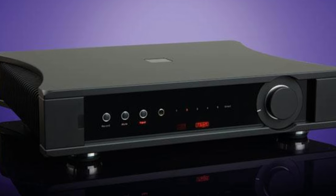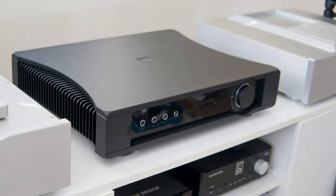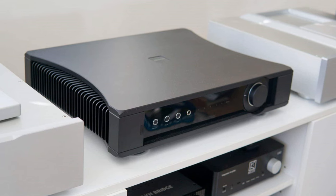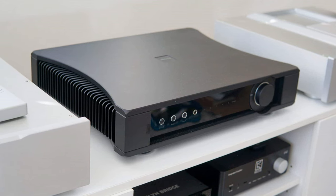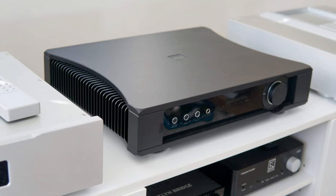If your budget can stretch a bit further but you don't have high-end money, the Naim Supernait 3, Rotel RA, and Cambridge Audio EJ are all worth considering. A superb stereo amplifier that justifies its premium price tag.